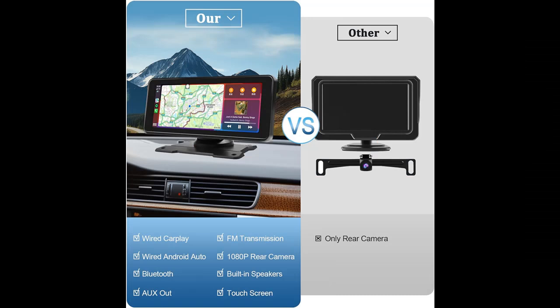Voice Control. You can concentrate on driving without taking your hands off the wheel.